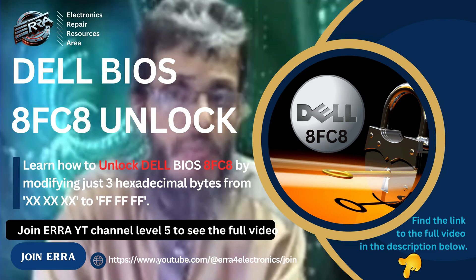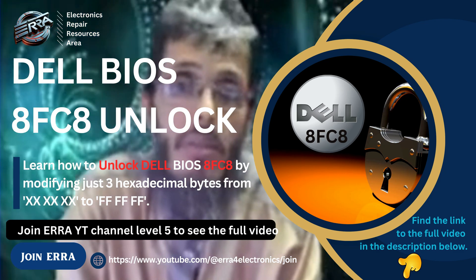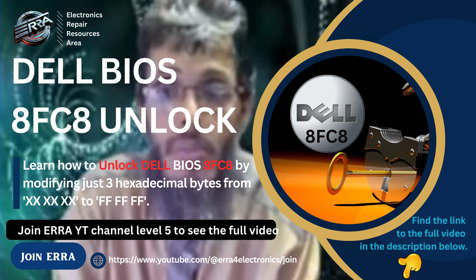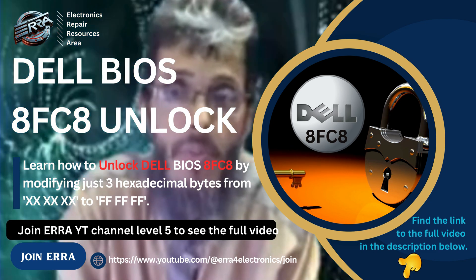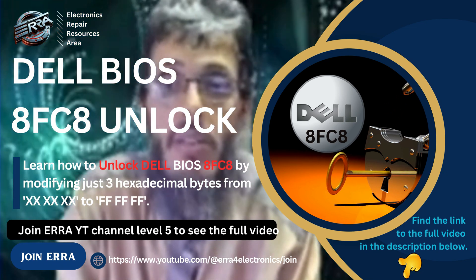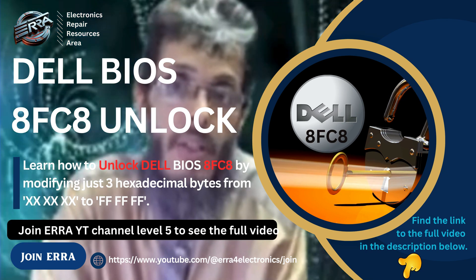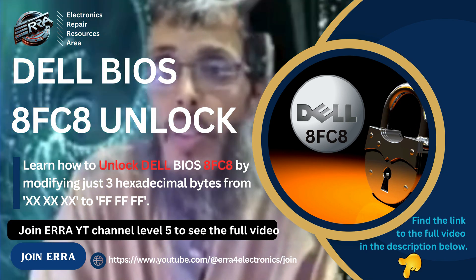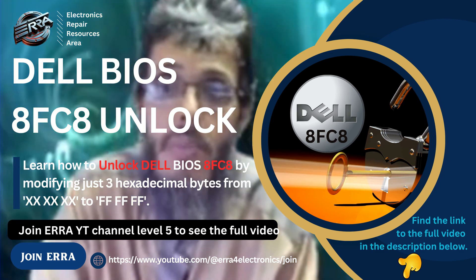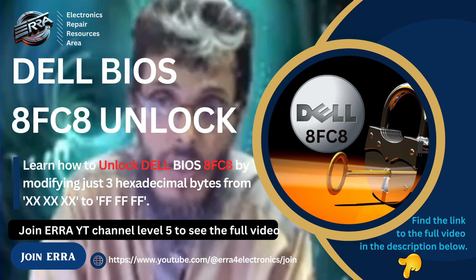You will then get your machine unlocked. The second way is to dump the BIOS chip — open the laptop, remove the BIOS chip, put it in a programmer, read it, and save the BIOS image file. Then you will need to make some necessary changes on the binary file and write it back to your BIOS chip, put it back on the board, and boot the machine.